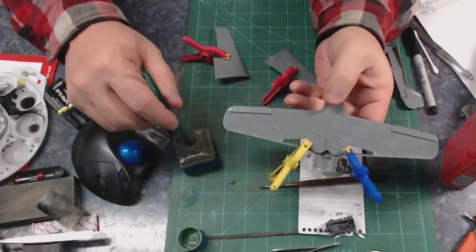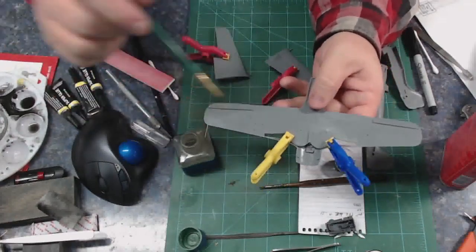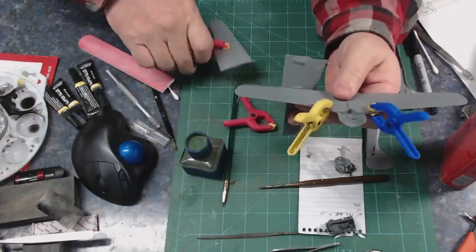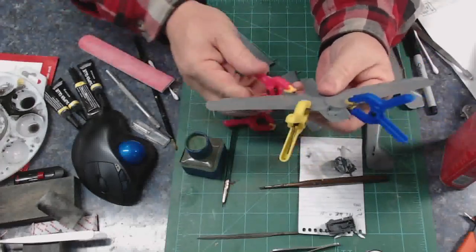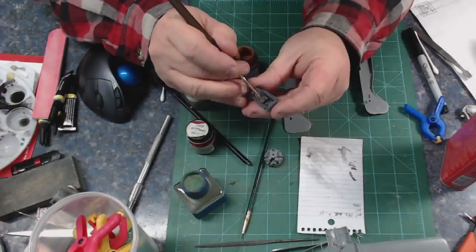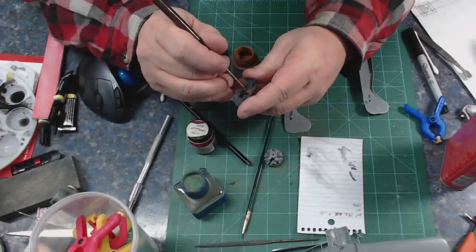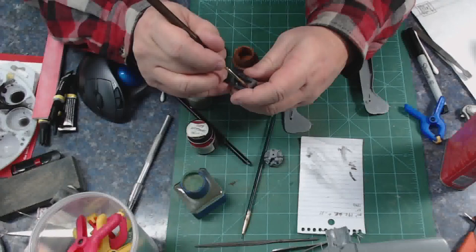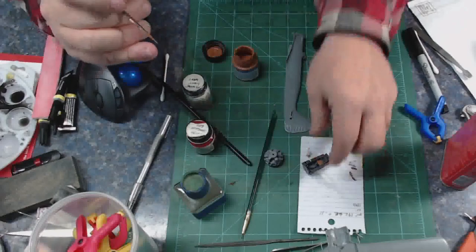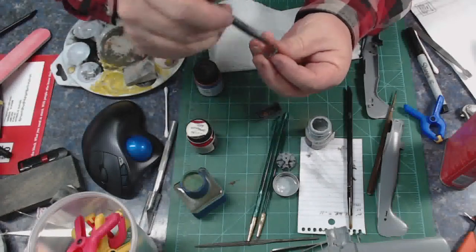It's a mid-90s vintage Tamiya kit. The decals are typical — not great, but not bad. The fit was really great and it came out wonderful. Here I'm just painting some cockpit details — painting the seat cushion. I just did my standard thing and dry brushed it, painting it RLM 66 Model Master enamel.